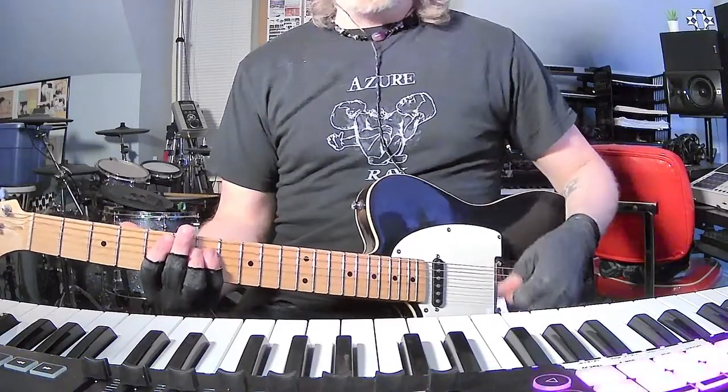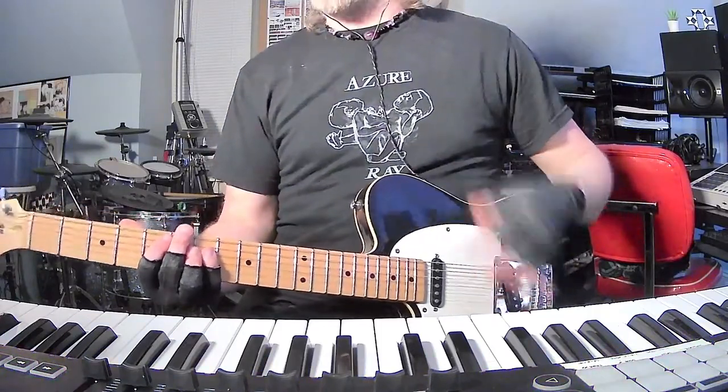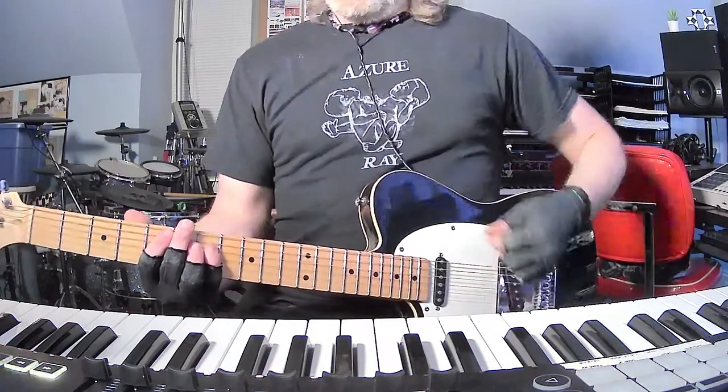Pretty simple from what I can tell — not the lead parts, those are a little tricky to figure out, but I'm just giving you the basic chords here. Standard tuning.